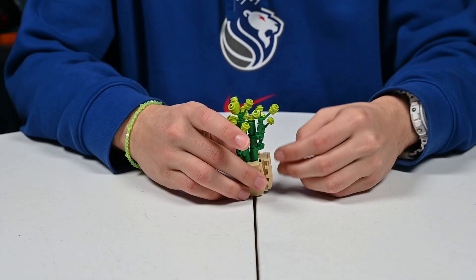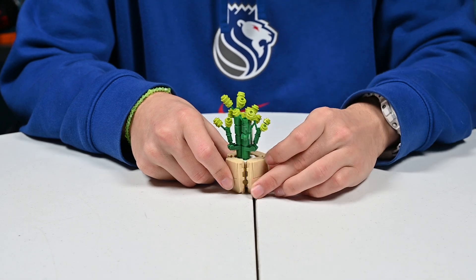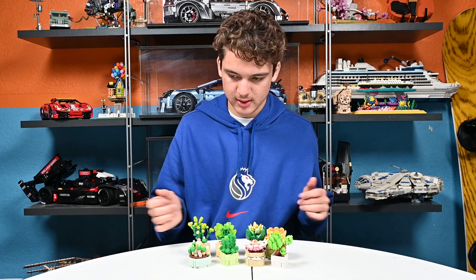And then our very last one has a different kind of base — it's kind of squared but there's no corners. And then this one, I don't know if it's like a tree or what it is. So that's about it for the succulents.